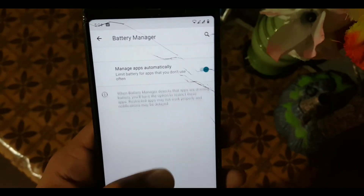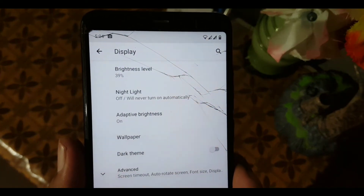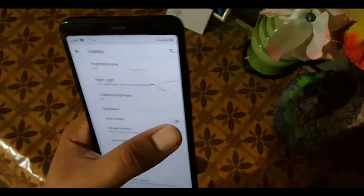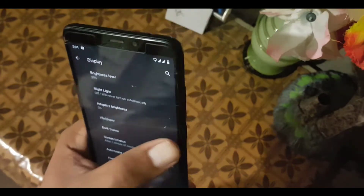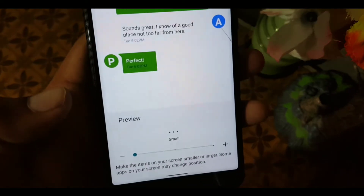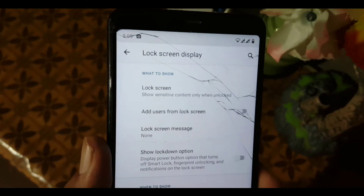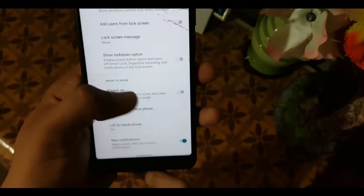In the display settings we have brightness, night light, adaptive brightness, wallpaper, and dark theme. Dark theme is working fine — let's enable it, and yes, it is working fine. After that we have screen timeout, auto rotation, phone size with four options, display size with three options, and lock screen display with lock screen notifications and always-on display.